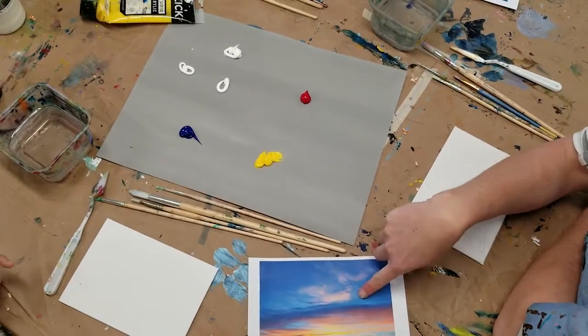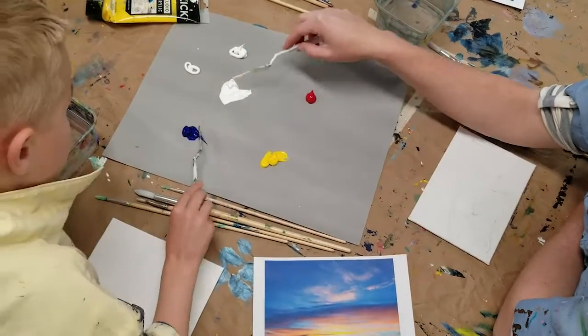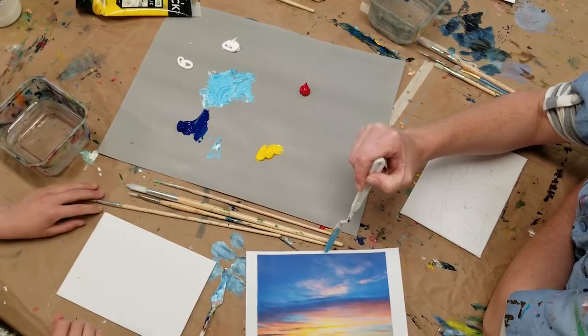We're going to start with the blue, the light blue, but this blue is going to be too dark. So we'll mix it with some light. One of the things we notice in this painting is that it's lighter blues here and it's going to get darker, darker, darker blue as we go up.